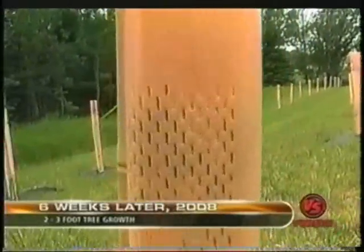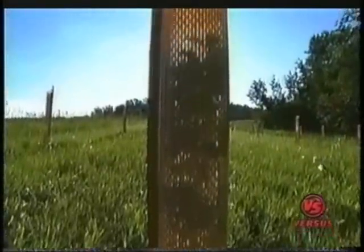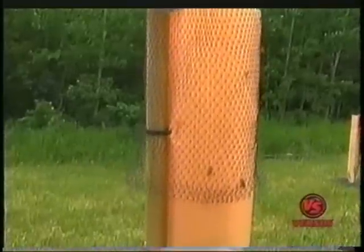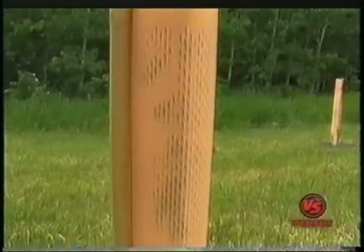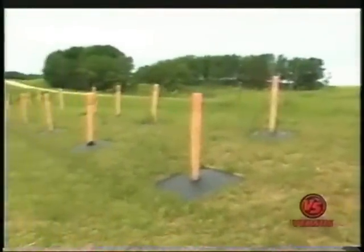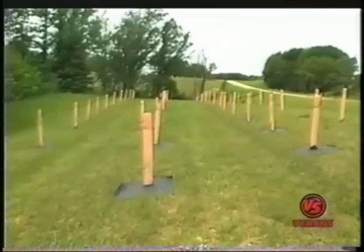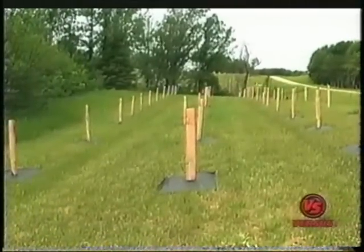Now this is June 26th and it's up this high — that's amazing. I've had zero growth here in five years because the weeds just overtook it. The cost of the tubes, matting, and stakes is made up so quickly by not having to replant — and we've replanted hundreds of trees every single year here.